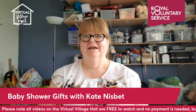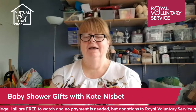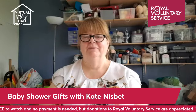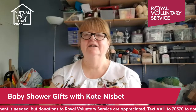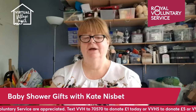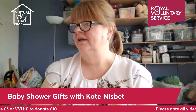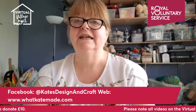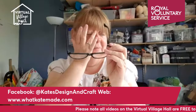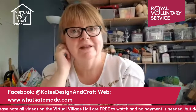Good morning everybody and welcome to a fine sunny day here. I'm Kate from What Kate Made and today we are going to be looking at some very simple gifts that you can give to a new baby, take to a baby shower. If you are out there, give us a wave, say good morning, tell us what the weather's like with you.